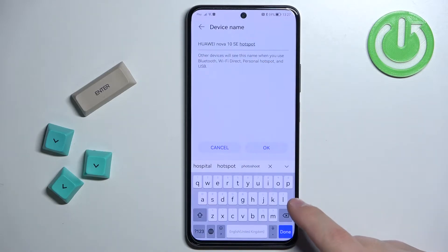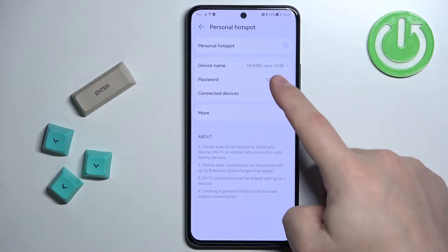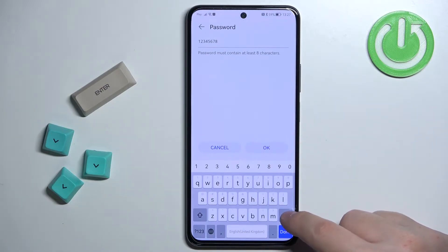We can tap on device name to change the name of the network. We can also tap on password to change the password.